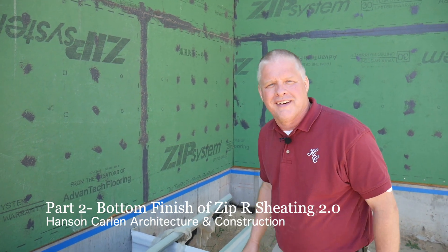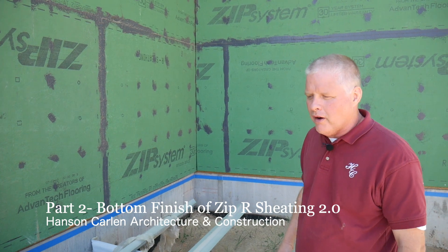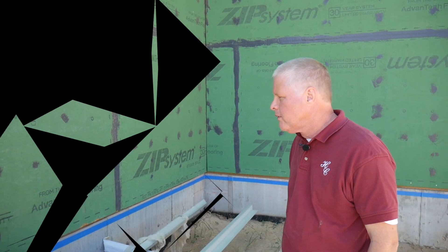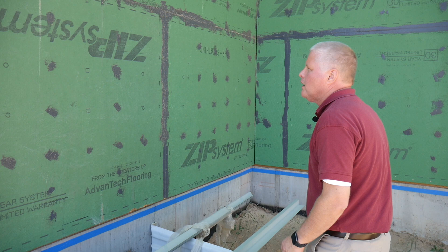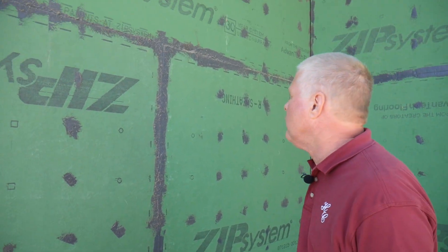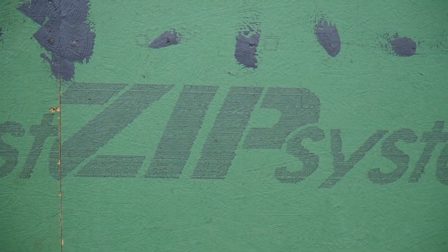Hi, I'm David with Hanson Carlin Architecture and Construction. Today I'm going to show you about our new ZipR sheeting system and a few miscellaneous tips on it. We're doing the Zip 2.0 where we put the liquid flash membrane on, and we've applied that onto all of the joints and all the nail holes.